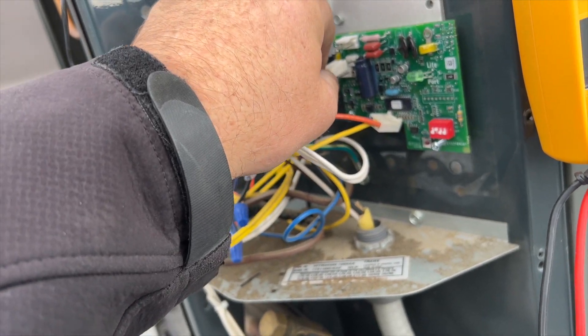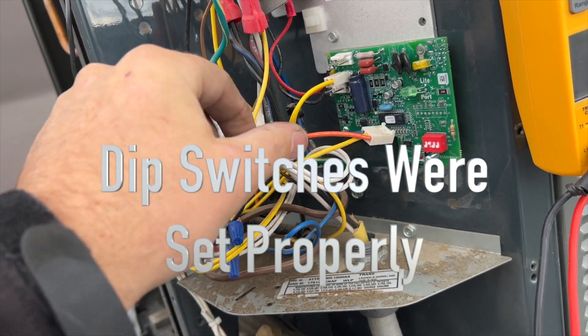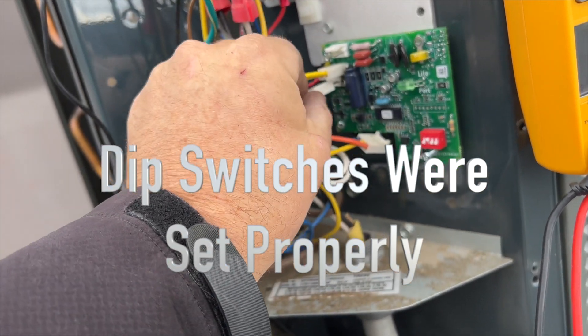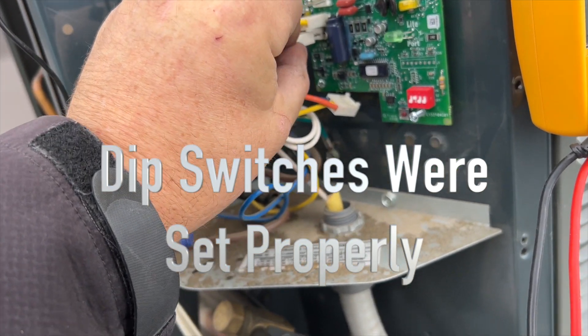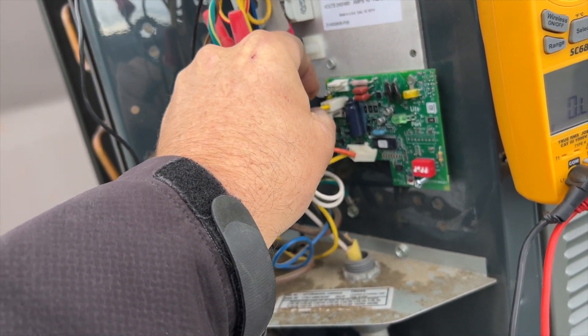I reset the board — this connector here is the power to it. We're going to plug everything back in, hook up the compressor, cycle it on, hook up some gauges, and watch the head pressure to see what happens.